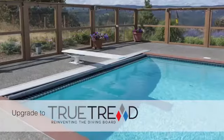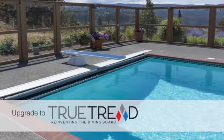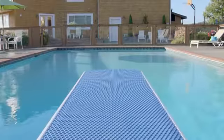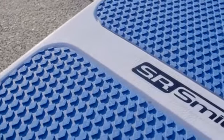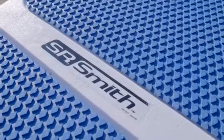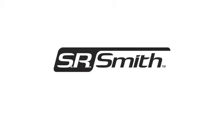A new board and stand bring new life to a pool and hours of fun for all ages. If you are replacing the stand, it's a great time to upgrade to a new diving board. Choose from an array of colors and even surfaces with the new True Tread diving board. To see the complete line of commercial and residential pool deck equipment, visit srsmith.com.